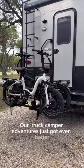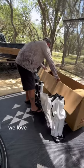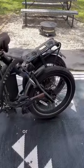Our truck camper adventures just got even better. We are officially part of the Mod Squad and we've added Mod e-bikes to our setup, making our trips even better. We love how easy they were to put together and we chose the Mod City Plus bikes because they're foldable, so we can take them in the truck camper or the fifth wheel.